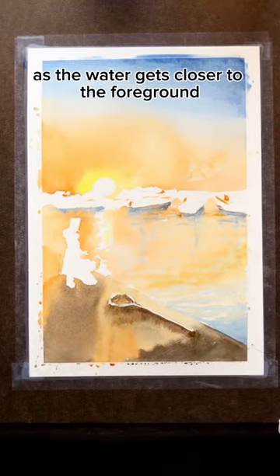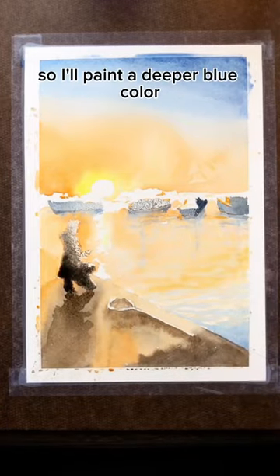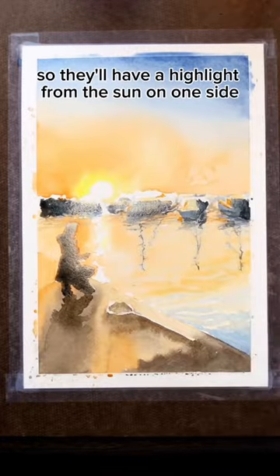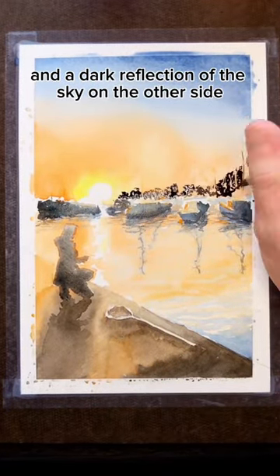As the water gets closer to the foreground, you're actually seeing into the water, not the reflection of the sky, so I'll paint a deeper blue color. The boats are pretty shiny, so they'll have a highlight from the sun on one side and a dark reflection of the sky on the other side.